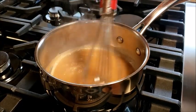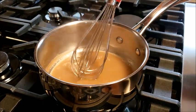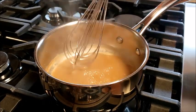Cook the padak sauce on low heat. It's boiling. I'm going to cook for a few minutes. After that, I'm going to set it aside and let it cool completely before use.